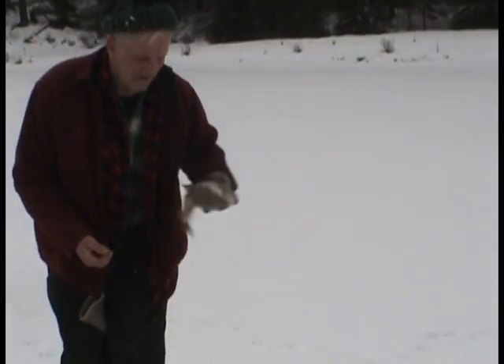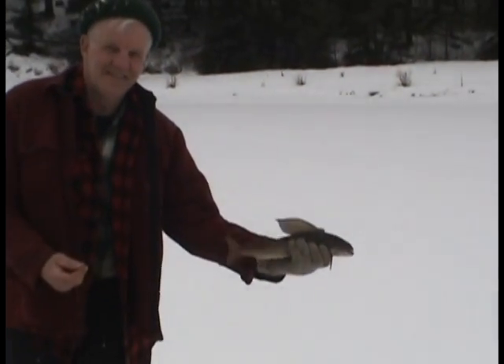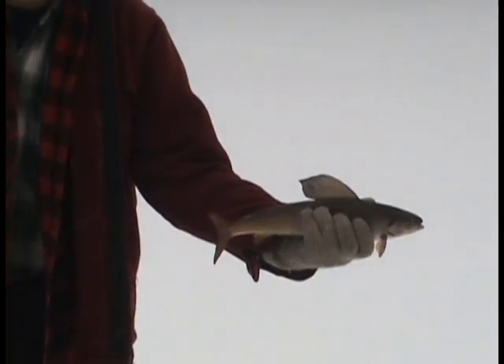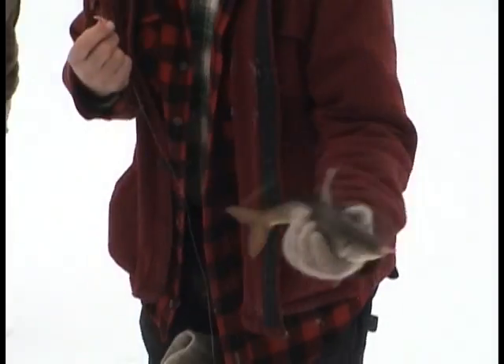Look at that fin on him! Oh yeah, look at this — there's our local fisherman right there, T. Burke. He's got to come to our own lake to show us how to fish. All right, good job, Arley!